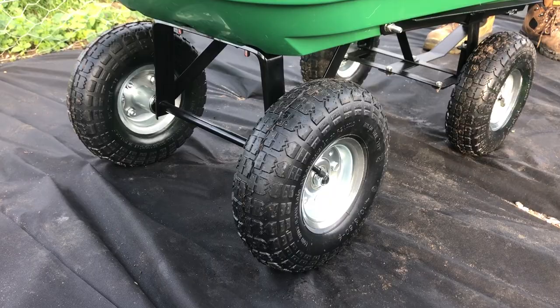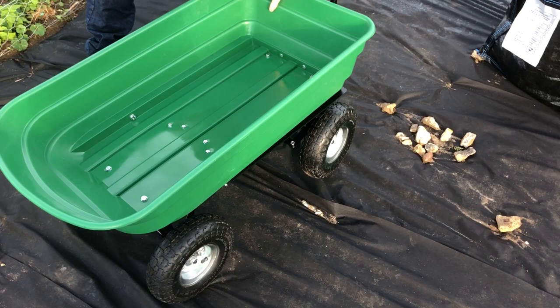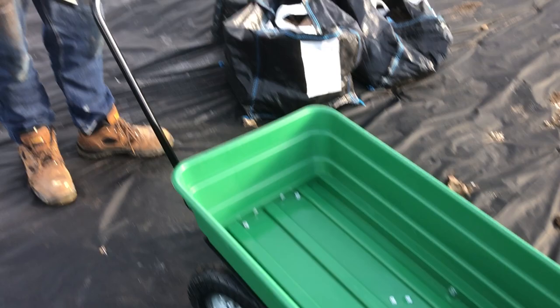It's got four pneumatic rubber wheels underneath. It's self-assembly and comes in a big box. It was delivered by DPD — we ordered it from Amazon, I'll put a link below in the description. It was 70 pounds at the time of making this video, which is October 2022.